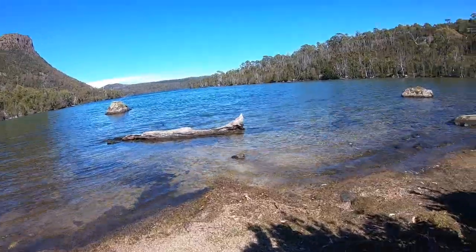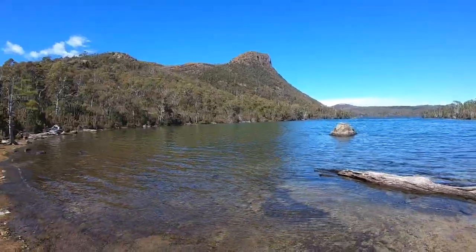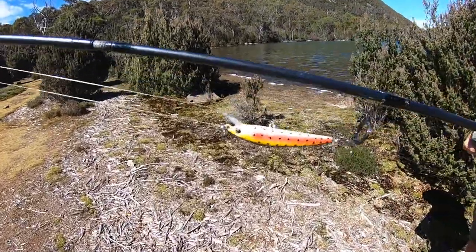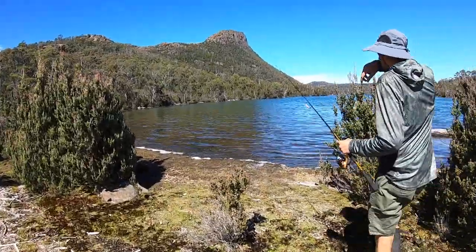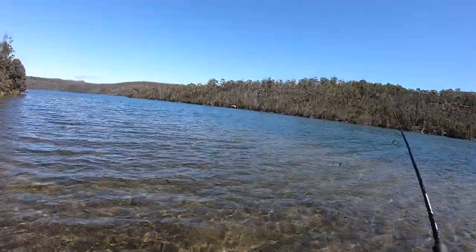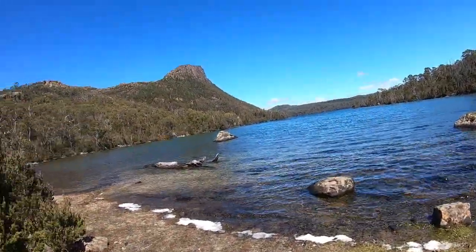What a mission, but geez it's worth it — look at that water. Lake Myrtle and Mount Raguna. I've got old faithful and Roscoe's going with this little colour scheme. We'll wade in barefoot and see if we can snavel a trout. We had a little fish here — no good, but I'm sure it would fish better in the morning or closer to dusk. Maybe a bit of fly action, but nothing was hitting our lures so we'll move on to Lake Meston, claim the hut, set up camp and keep fishing.